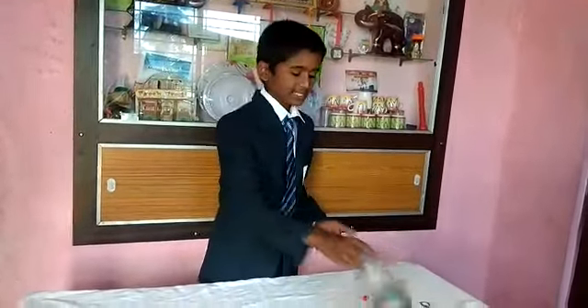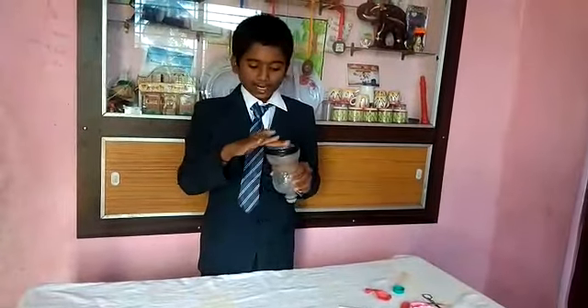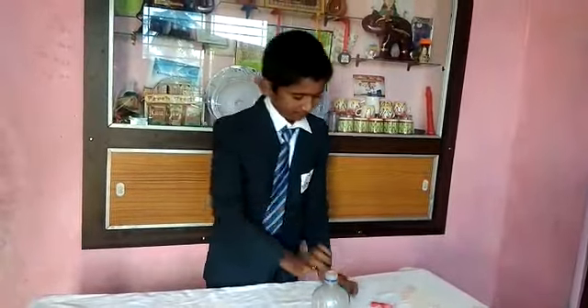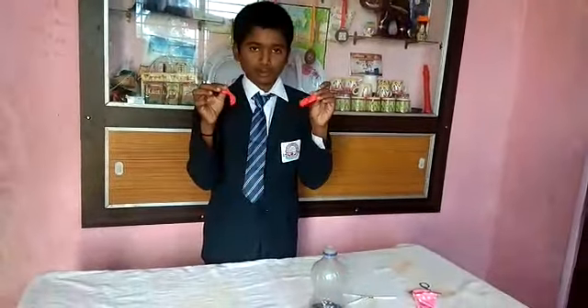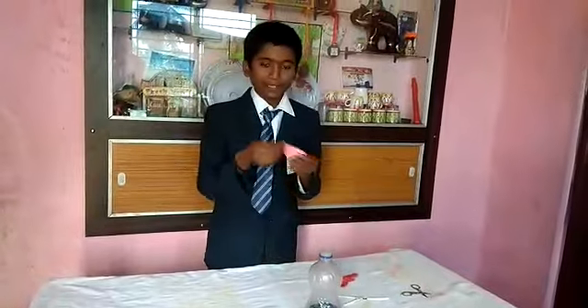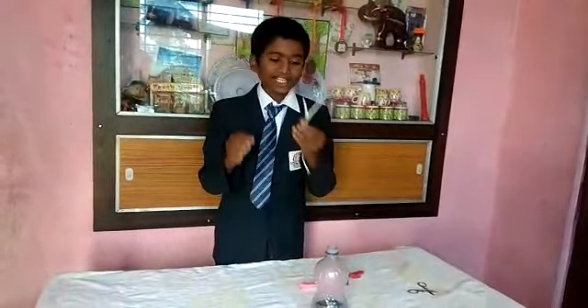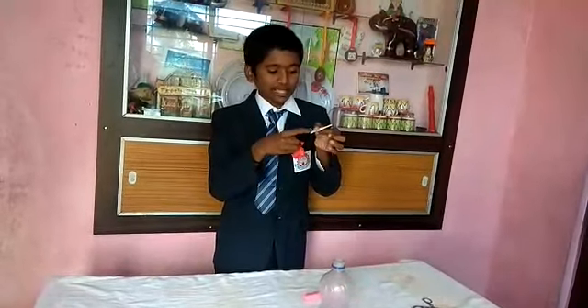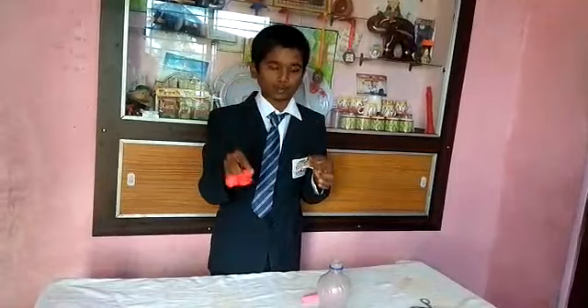For the experiment we need the following materials: a bottle, which should be cut at the top, a cork with a hole made in it, two small balloons, a big balloon, and a straw in a Y-shape — because when we put the two balloons, the air should pass through both balloons.